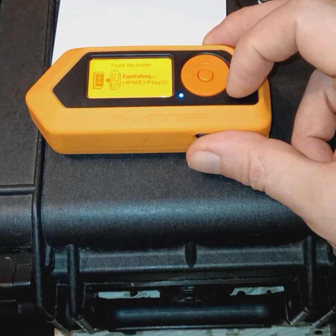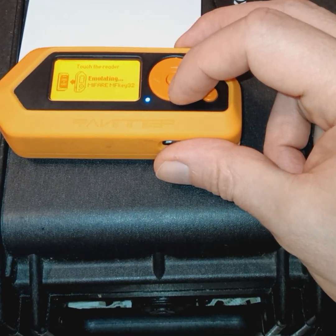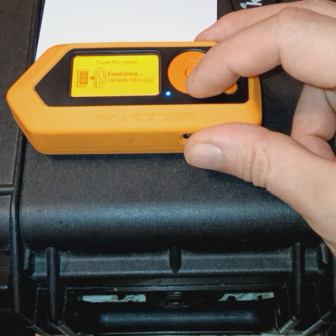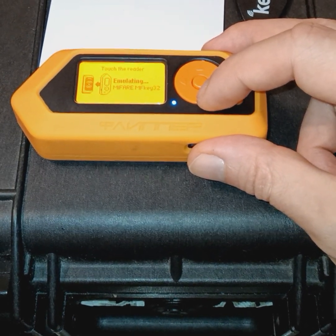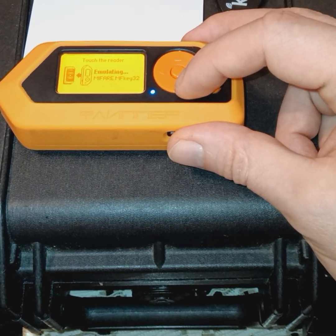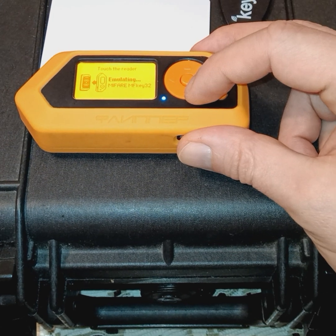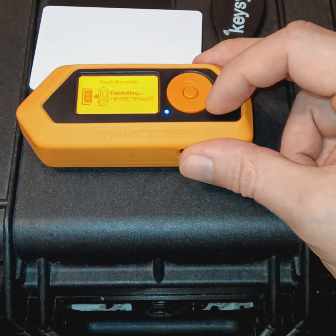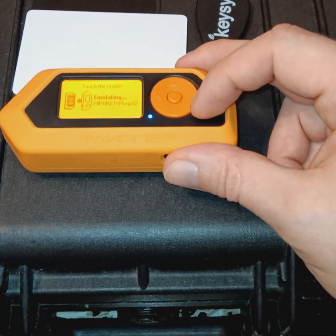So if you're performing reconnaissance as a hacker or malicious actor, you can use this device to find out what type of card reader a business or government is using. Knowing the type of card reader they're using, you'll know what type of NFC tag you'll need to make. RFID tags with less encryption — you can actually guess a unique identifier or the data you need to gain access to those physical access control systems using devices like the Proxmark, which you can use to write raw data to a tag.